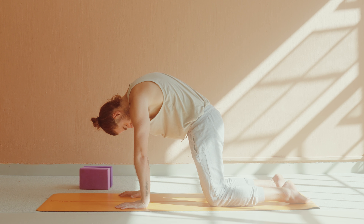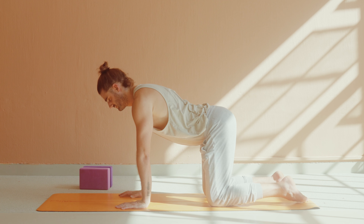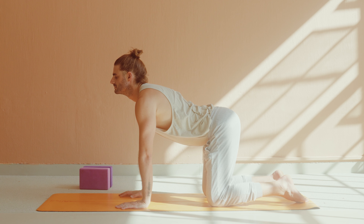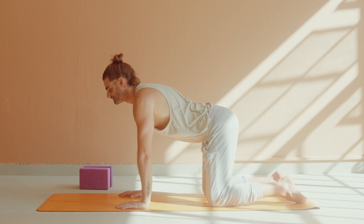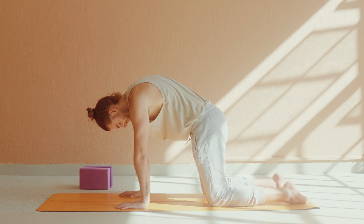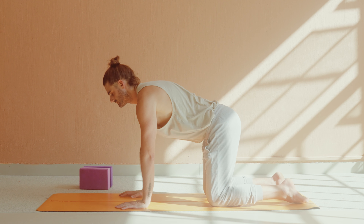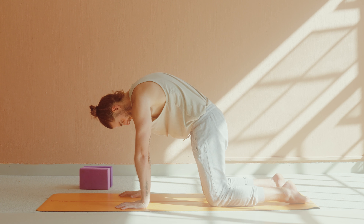Inhale cow, belly goes down, open up to the chest, roll the shoulders back. Exhale cat, curl and press. One more time. Inhale cow, exhale cat. Well done. Neutral tabletop.